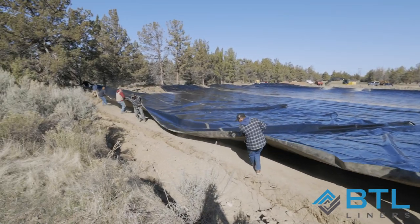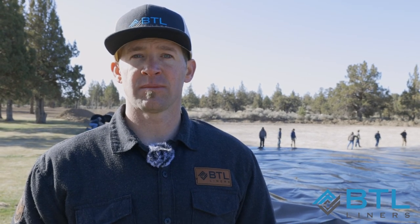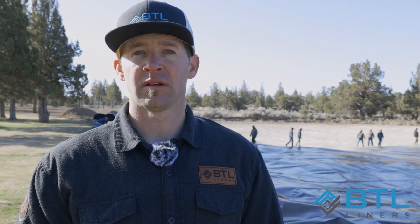Watch the trench! Now at this point that you've gotten the liner deployed, you will see there's a bunch of wrinkles around the pond. You'll need to go around straightening out the wrinkles and the folds, getting it as flat as you possibly can.